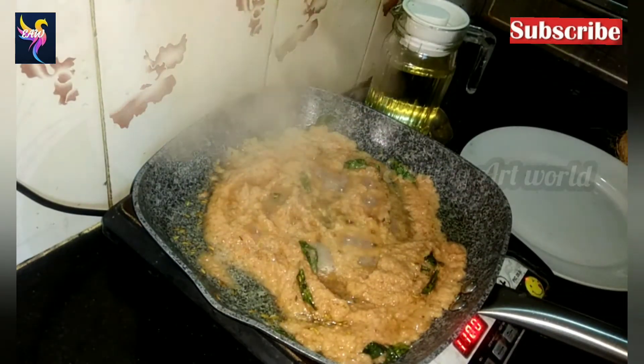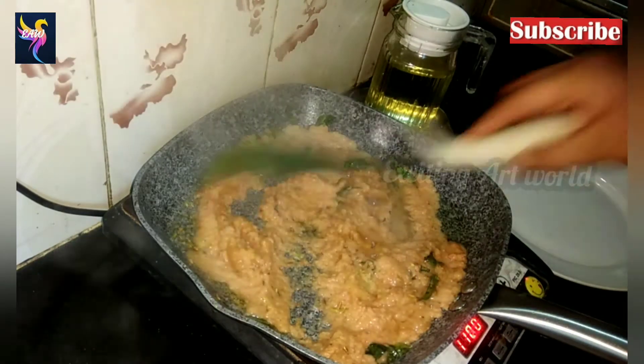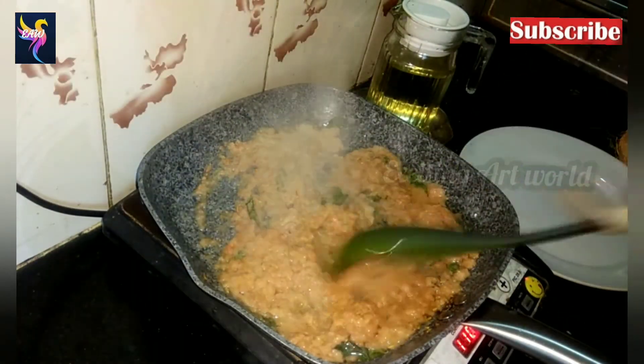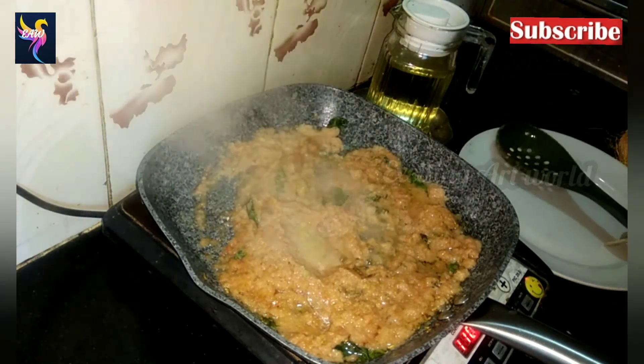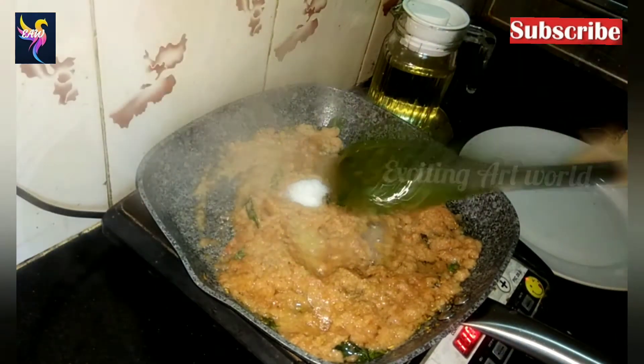Now add one spoon of ginger-garlic paste and mix together. Sauté it until the raw smell is gone, then add half a spoon of salt.